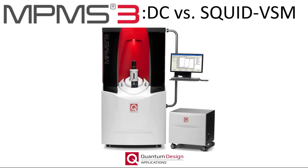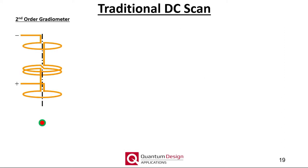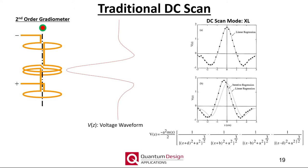Changing gears now to discuss the two modes dedicated to measuring the DC magnetic moment: the traditional DC scan and the SQUID VSM modes. A superconducting second-order gradiometer is inductively coupled to the SQUID. As the sample is scanned through the gradiometer, screening currents are generated. The SQUID and associated electronics then act as a very sensitive current-to-voltage converter, and a spatially dependent voltage waveform is generated. By simply fitting this voltage waveform, the magnetic moment can be calculated. This fit function assumes the sample can be modeled as a small, point-like dipole, which is sometimes not a valid assumption.